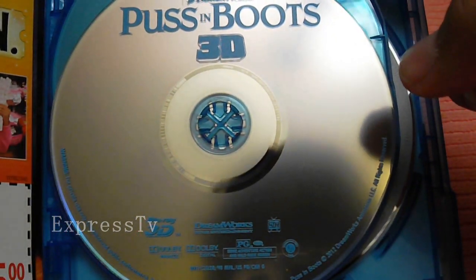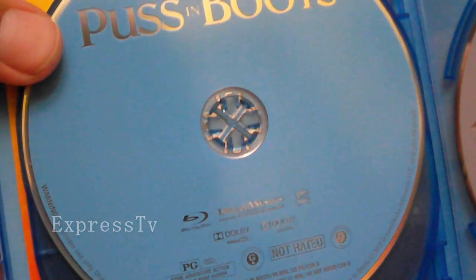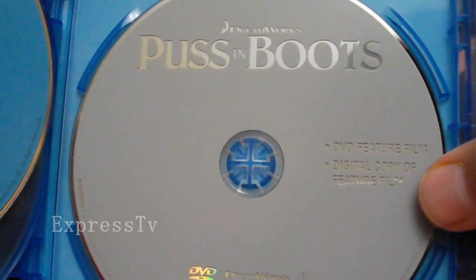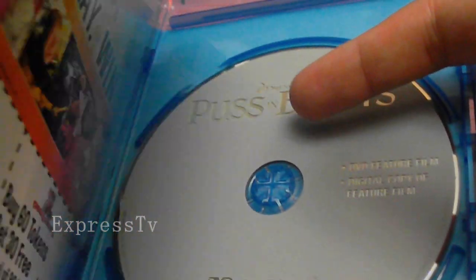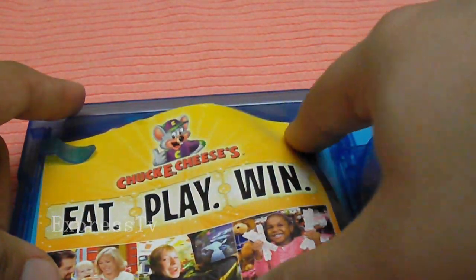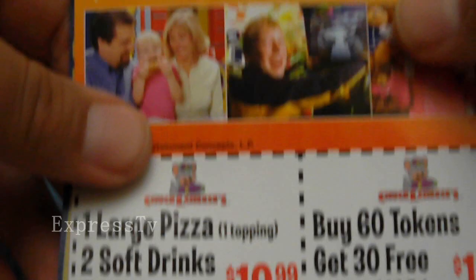I hate that all these studios are just putting the font of the movie title and giving us these plain colors — the clear, the blue, the gray. I mean, come on, seriously. We pay good money for this. And you know what's funny? Target had this movie for $27.99 without the 3D disc, so guys, don't get ripped off.